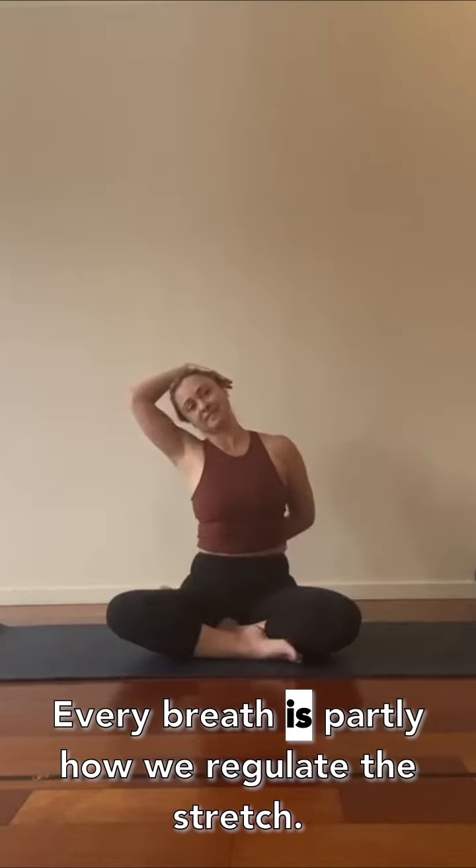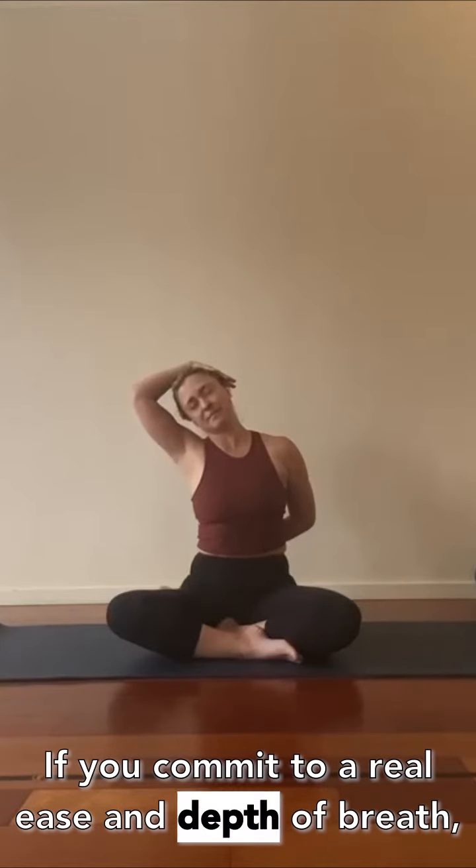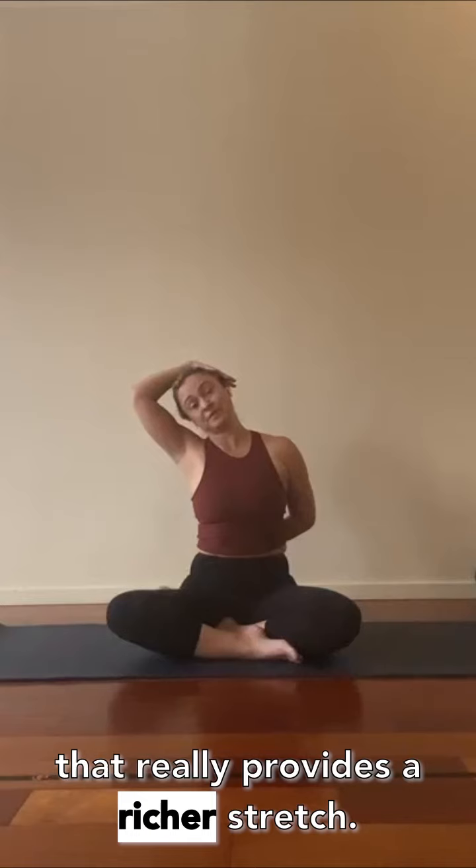Every breath is partly how we regulate the stretch. If you're holding your breath, it's going to really limit the stretch. If you commit to that real ease and depth of breath, that really provides a richer stretch.